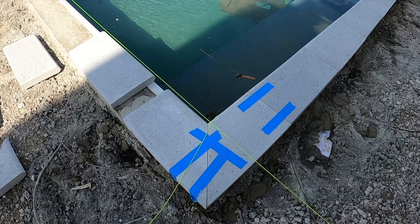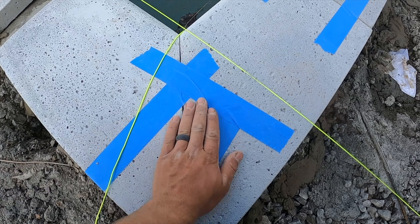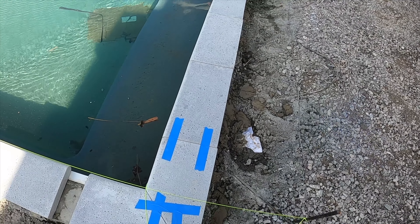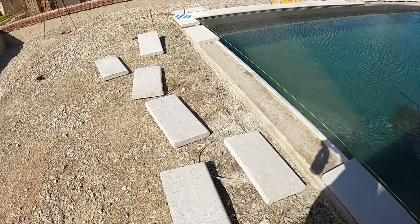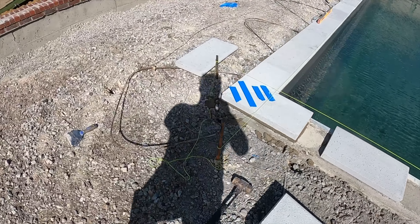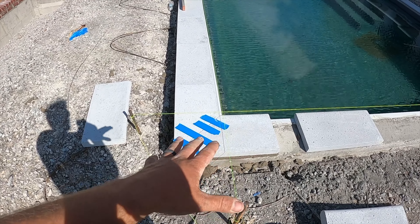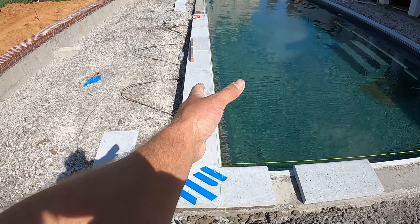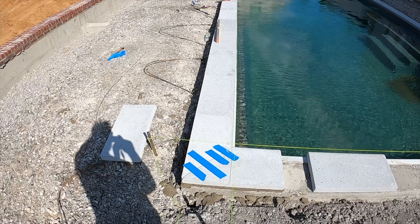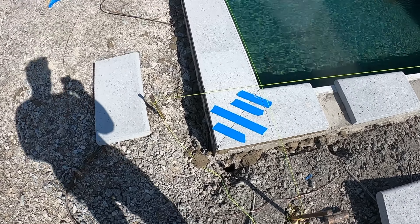A little tip here for you guys when you're setting these corners — put a little tape on them and it holds them together. That way it's all locked and everything's looking good. Get it on both corners. It makes it really nice when it's trying to separate and move, because you've got about a half inch of mortar three-quarters in there and it wants to swivel back and forth. Just a little hack for you guys as you're setting them.